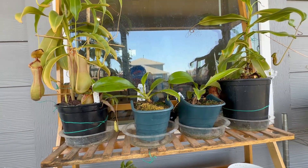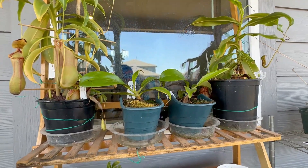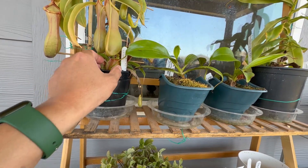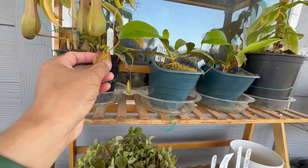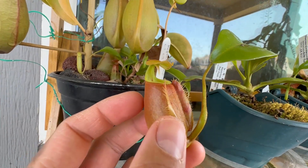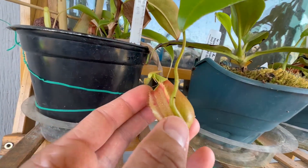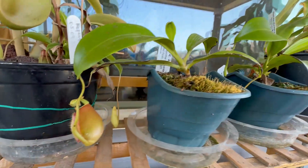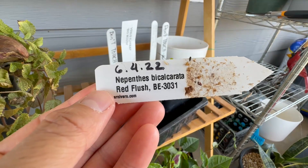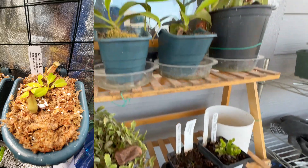I was thinking about doing a video about the new plants I placed outdoors, but today I finally saw what I've been waiting for. I have a Nepenthes bicalcarata — picture with fangs — and I'm so happy because it took 14 months. It is a Nepenthes bicalcarata red flush from Carnivaro, and it arrived on June 4th of last year.